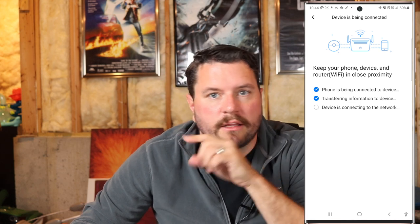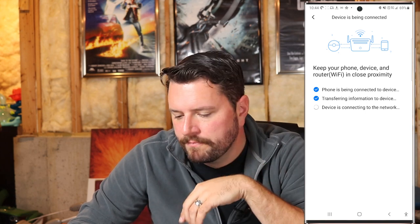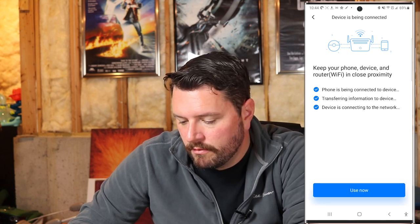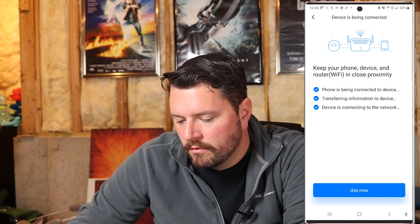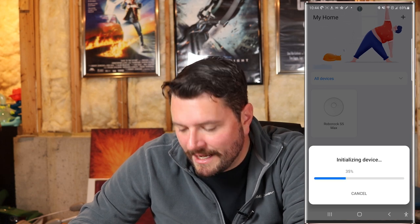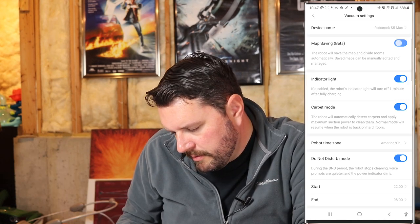Look up in the corner — you'll see a link to The Hookup's great three-part video series on his network setup; that's where I got the inspiration. The device has been set up and it's going to check for firmware upgrades. It's showing 37% battery and it hasn't mapped yet, so it's not going to be able to clean. We'll go through the setup — turn on map saving, indicator lights, and carpet mode.